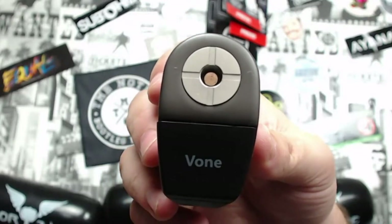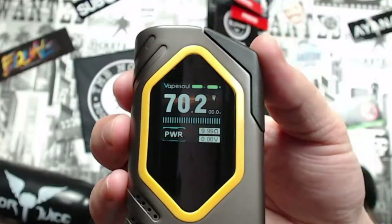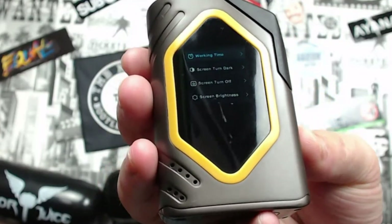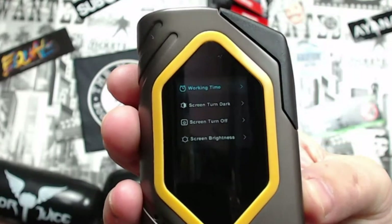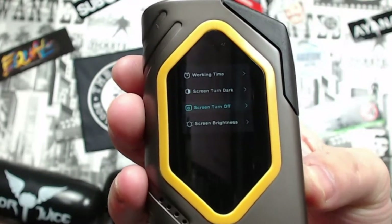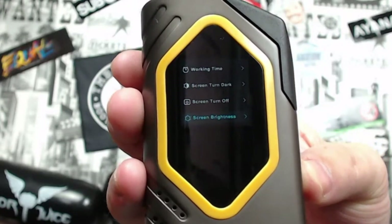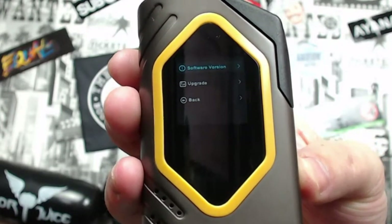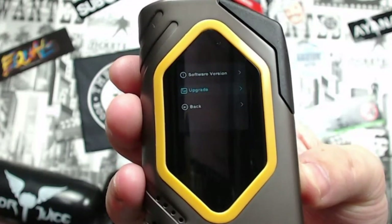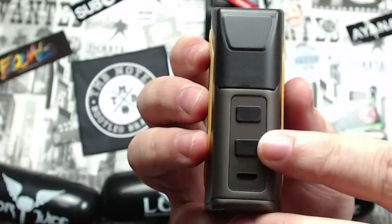Three clicks gets you into the settings menu, which is quite simple and self-explanatory: Working Time, Screen Turn Dark, Screen Turn Off, Screen Brightness, Software Version, Upgrade, and Back.